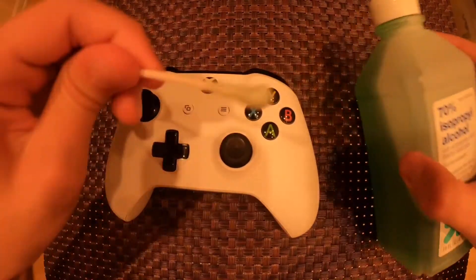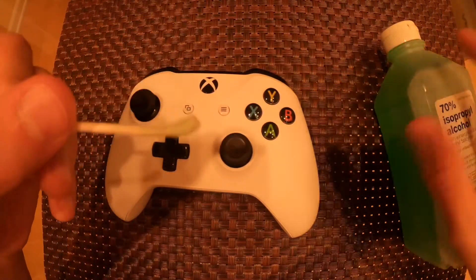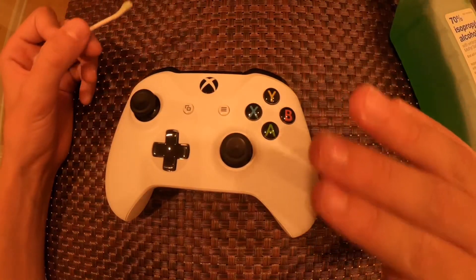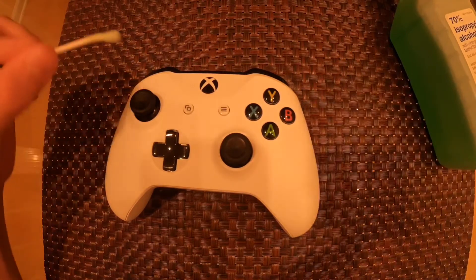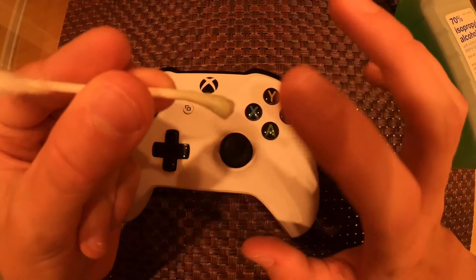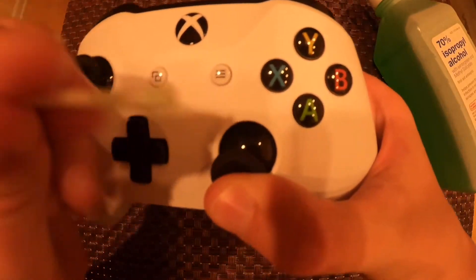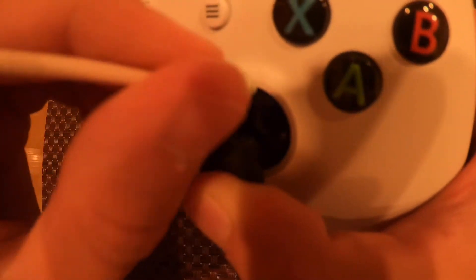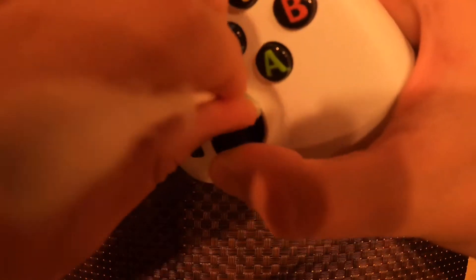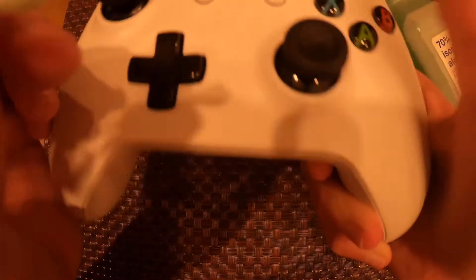First of all, you're gonna want to take the q-tip and dip it inside the alcohol — I already did it to save you guys time. Once you do that, it should turn green or whatever color your liquid is. Then you're gonna want to take your joystick that's drifting, or both of them, and squeeze it right around like that.